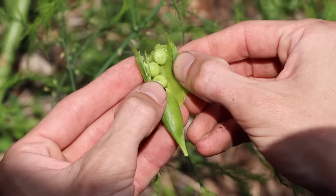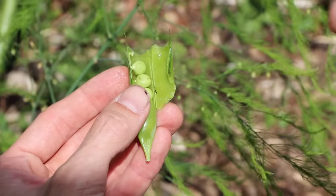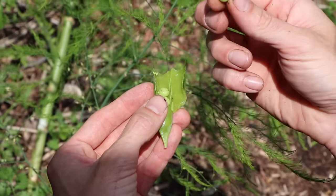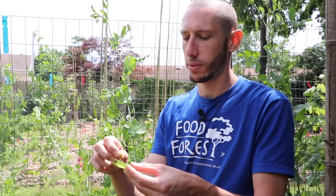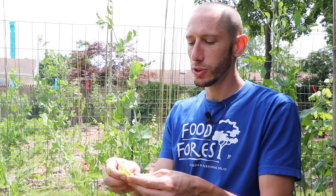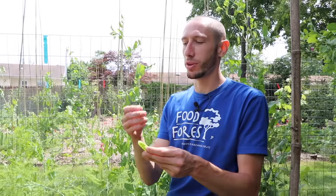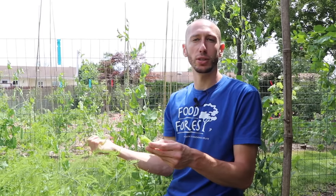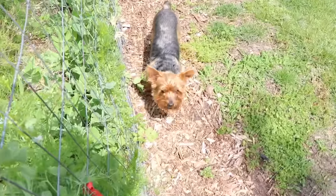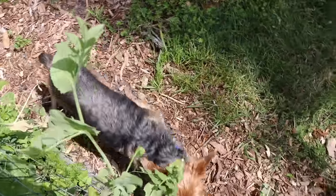When you pop them open at the right time, there's nothing better than these sweet, juicy little balls of sugar. You don't want them to get overripe or they'll dry out and won't be as sweet. It's one of the things I love about peas — you can eat them in different stages: when they're young and thin, or later when you get the whole peas. Behind me I can hear Tuck eating his peas as well. We'll grab a couple for him and make sure he gets his handful just like we do.